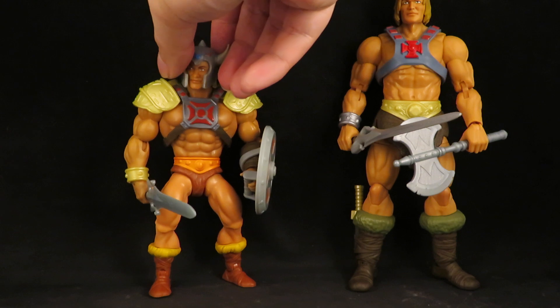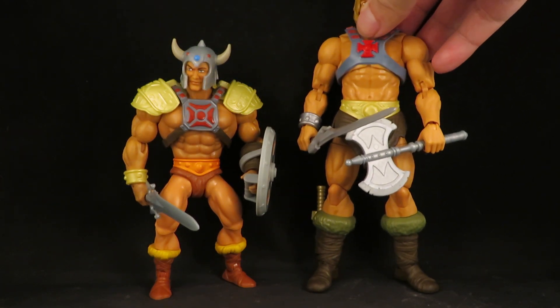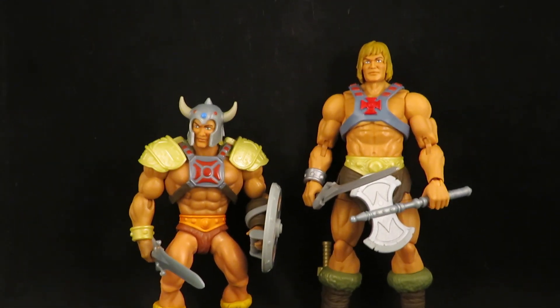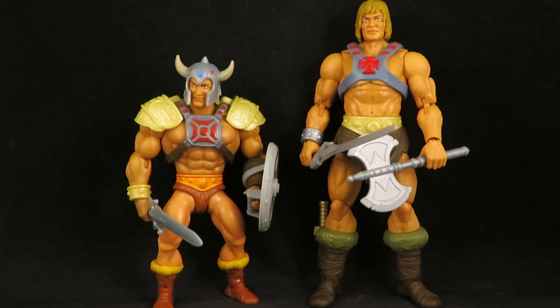I'm pretty happy with both of these. That's what I'm loving about the Origins and Masterverse line — all the parts swapping that you can do. A simple head swap between the two lines works because they use the same ball joint, so you just pop them off.